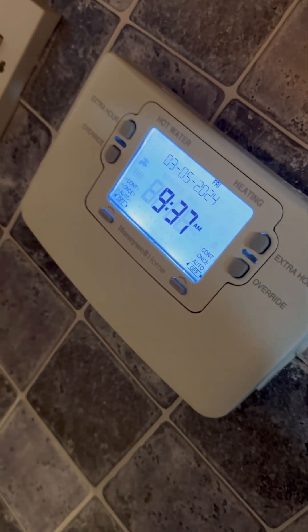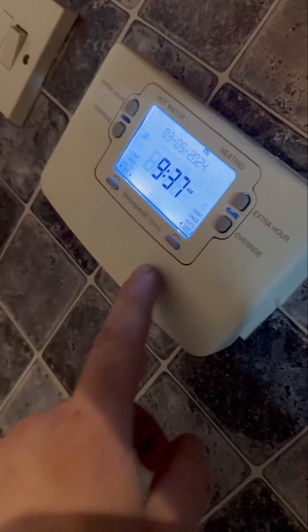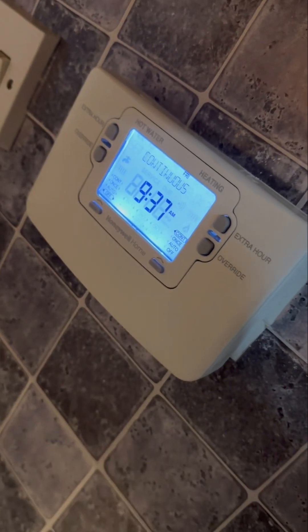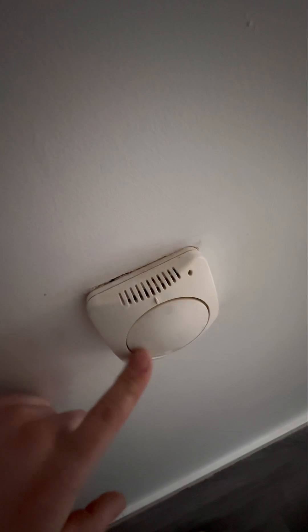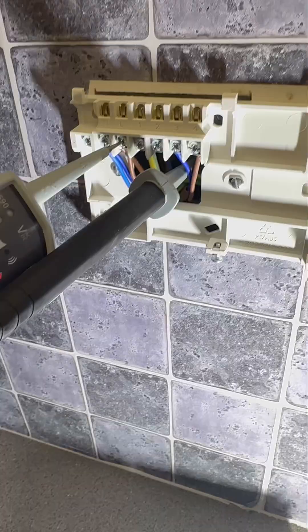You can see here no voltage on orange, but we're getting 240V to the brown for this valve. Now I'm going to turn hot water off so nothing's calling, and go back up and check that again. Now we're not getting 240V on hot water on, which is what we should get. We turn the heating on, hot water off, and then we go up and find the heating on.